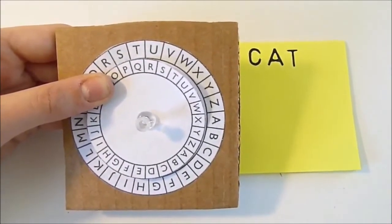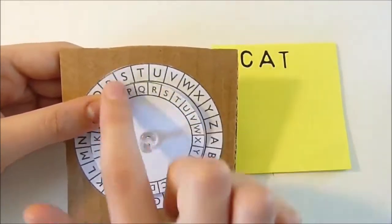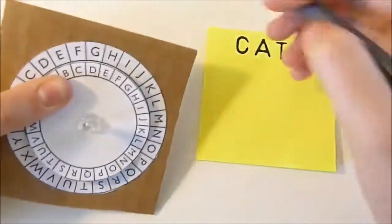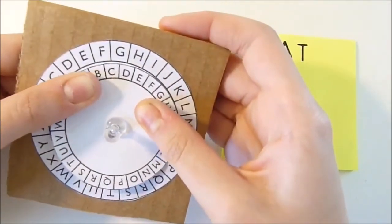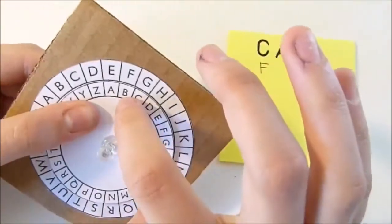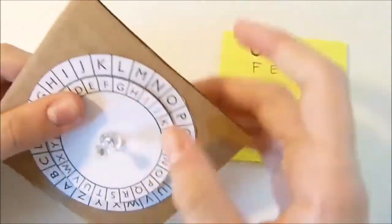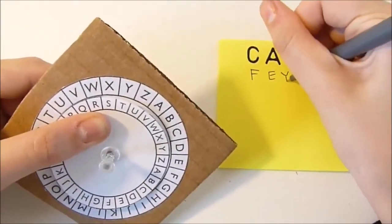Now, for a more secure message, with each letter you turn the wheel once clockwise. So for example, you line up S and P, or whatever your two letters are with your friend. Then you would find C on the inner wheel — that lines up with F, so you write F. Then you turn it once and find A — A lines up with E, so you would write E. Then you turn it one last time and find T — T lines up with Y, so you would write Y.